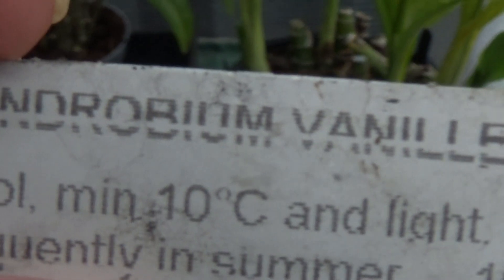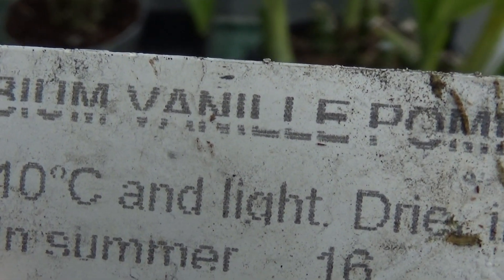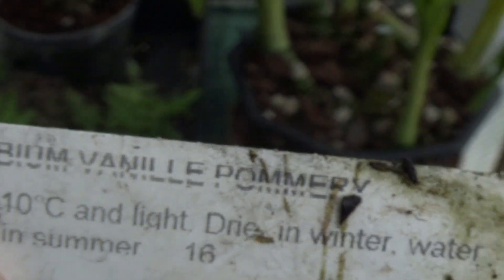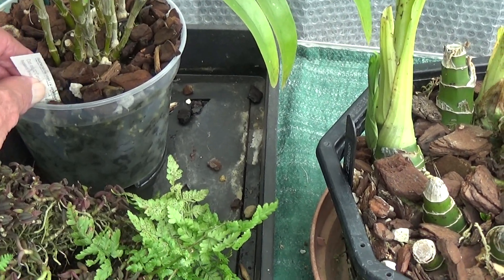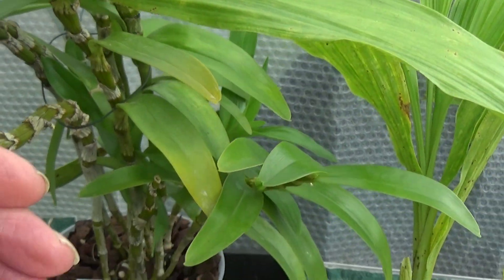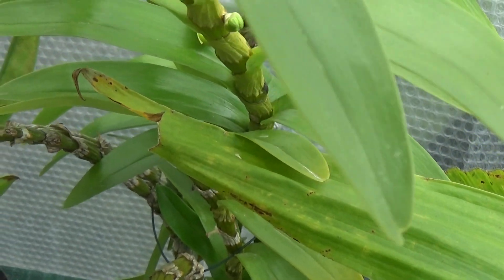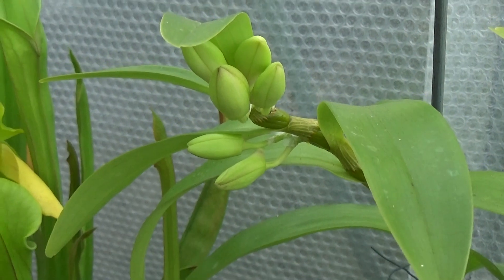The next one is a Dendrobium Vanille Pomeri. I don't know what that is but it's budding up very nicely. There are some buds here, some at the top, some down there, and a bunch of buds up there too.